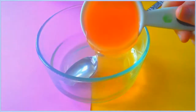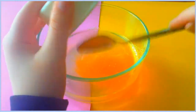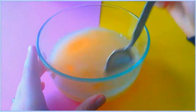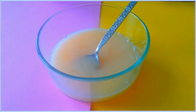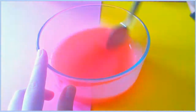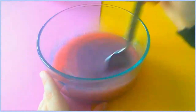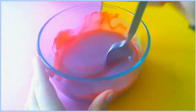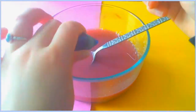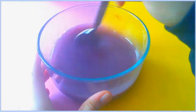Now take your shower gel or liquid soap and dump that in. I'll show you later that you can color it whatever color you want. I'd actually recommend dyeing your boiling water before you add the shower gel, because my shower gel from Bath and Body Works turned everything a cream color. When I tried to make purple, it turned into a grayish purple, which I did not want. So definitely dye your water first, otherwise yours will end up like mine, which looks very ugly.